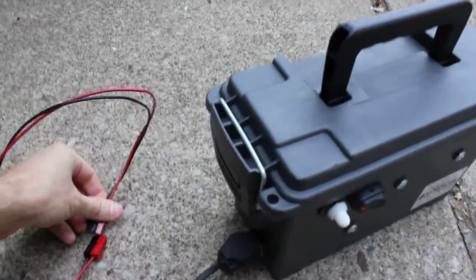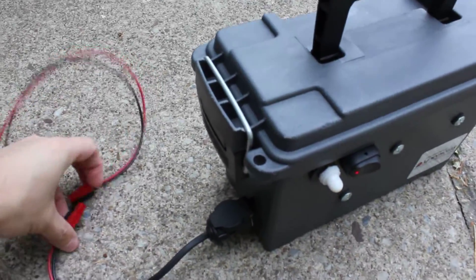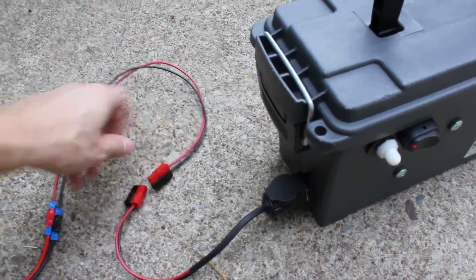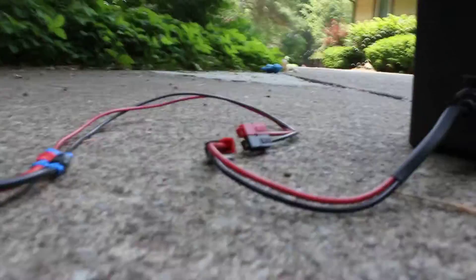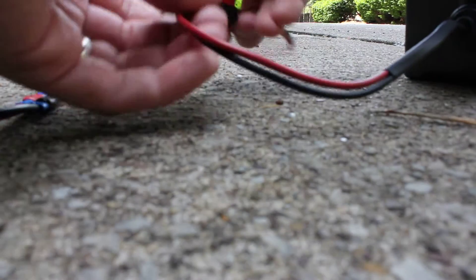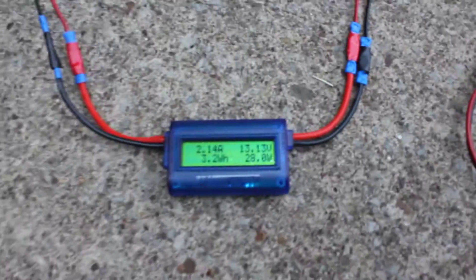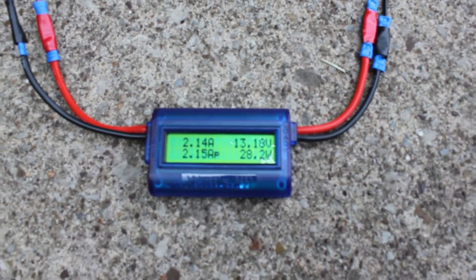Let me switch hands here — I'm a lefty. So we'll plug this in and get this thing cranking away. And now we're plugged in, and you'll notice right away that we're starting to draw some juice.